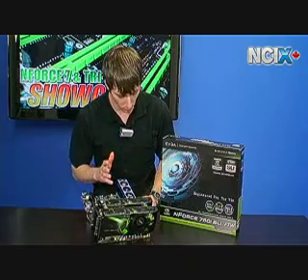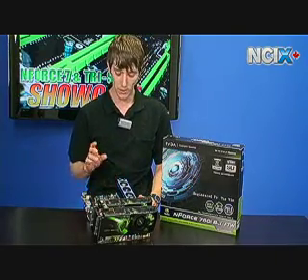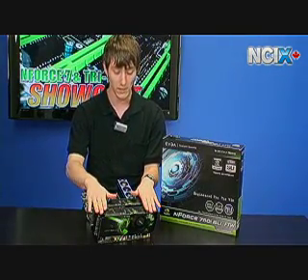You've got support for DDR2 up to 1066, support for all the latest Intel processors, and two-card SLI only on the 750i.